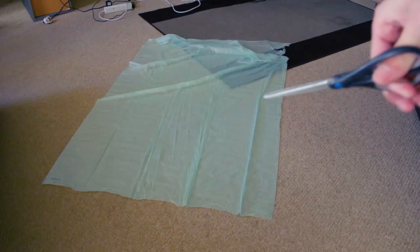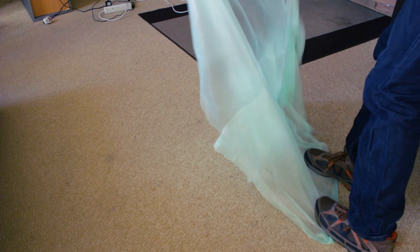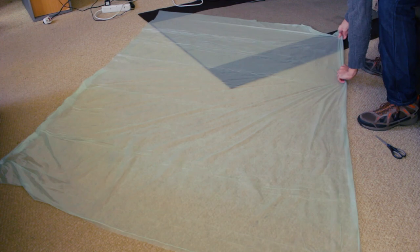As you can see, I opened the whole bag to have just one sheet of plastic and I laid it down on the floor, so we have this rectangular shape that we are going to use to cut it in the shape of a parachute.